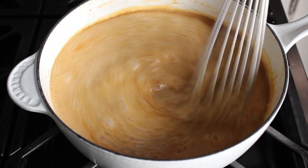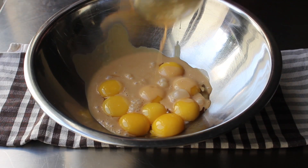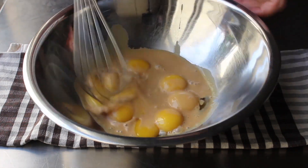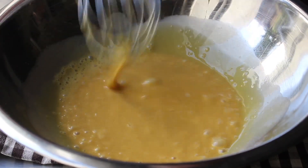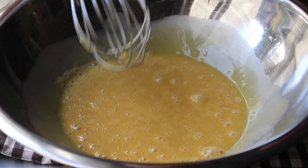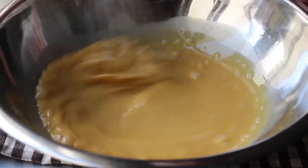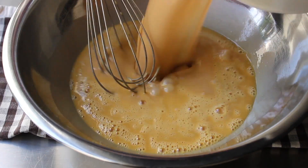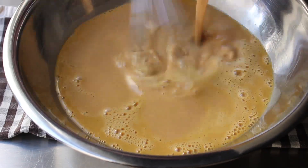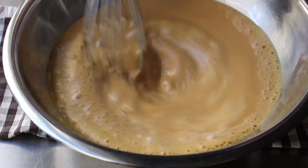The next step is to add this hot mixture to our egg yolks, but to play it safe we'll start off slow. We'll add one ladle and whisk that in. Once that's been incorporated, we can add another. After a couple ladles full, we are safe to add the rest. A lot of recipes say to strain this in case there are any little particles of sugar — but you know what I like much less than tiny particles of sugar? Cleaning a strainer. So I don't strain, and I don't think you need to either.